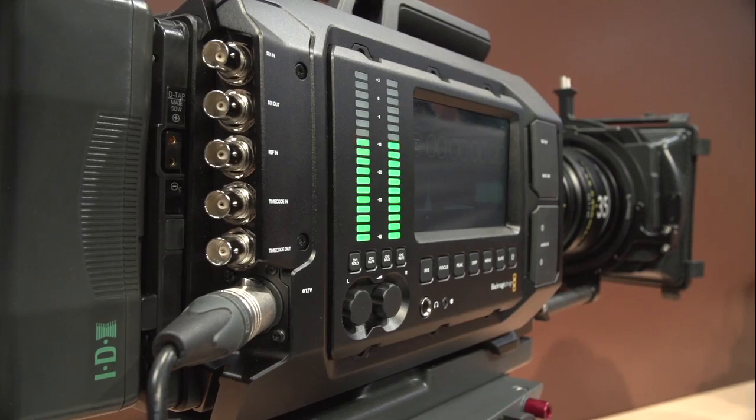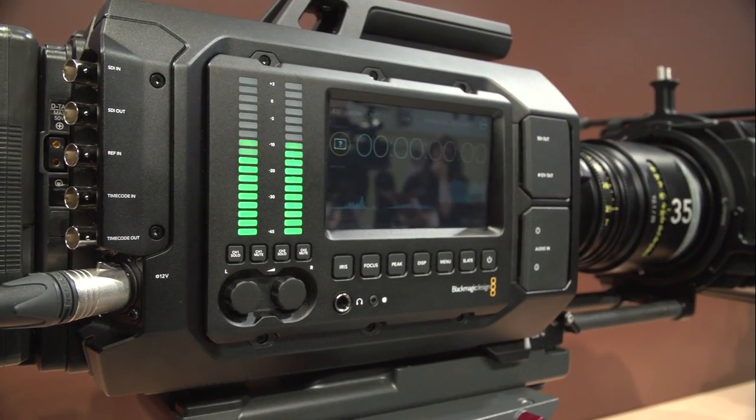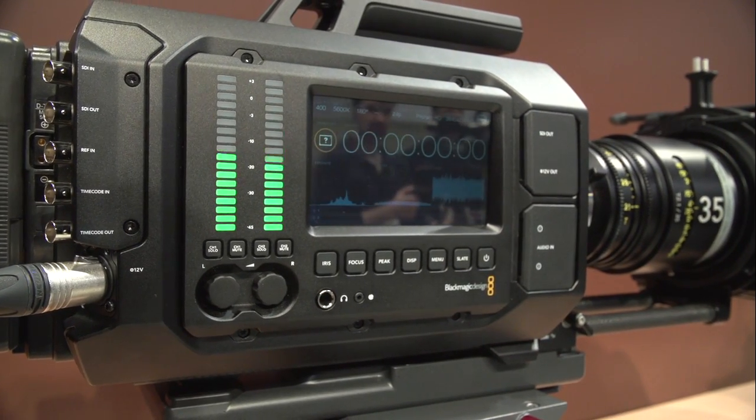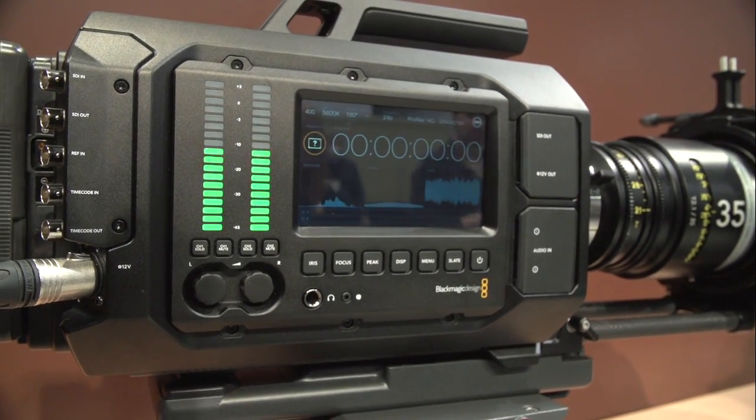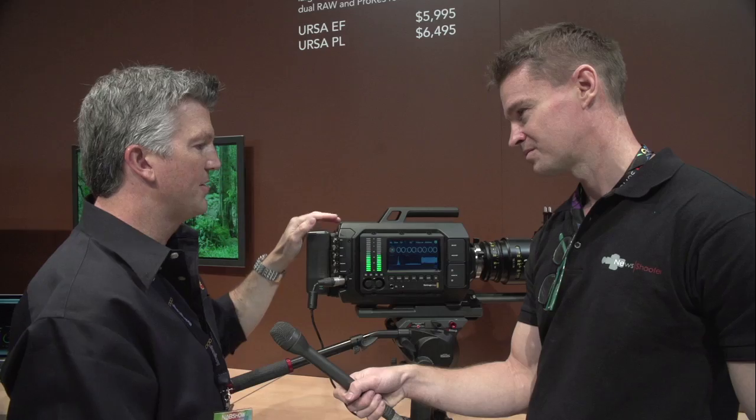Of course you have SDI connections in and out, reference sync so you can do genlock, timecode in and out. Here you can see it has an SDI out and also a 12-volt power output, so if you want to hook up your own eyepiece or another monitor you can do that right here.